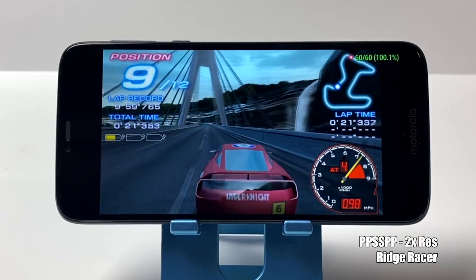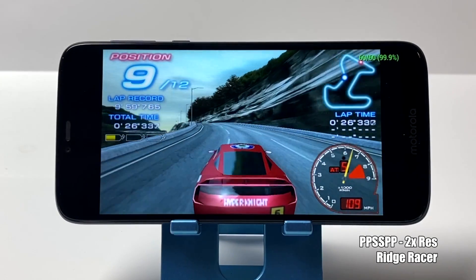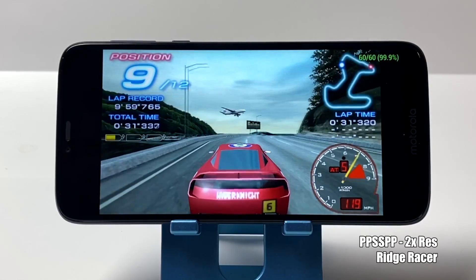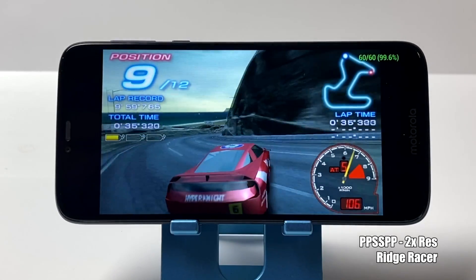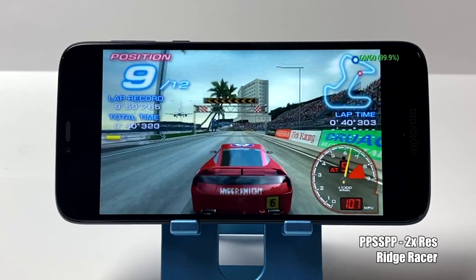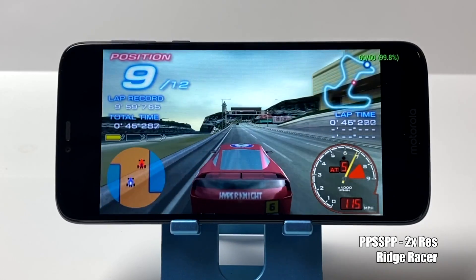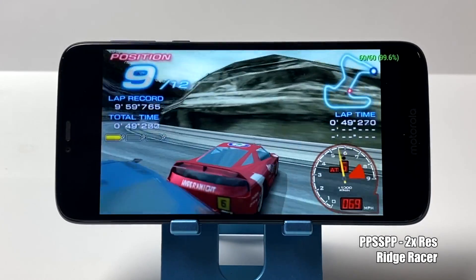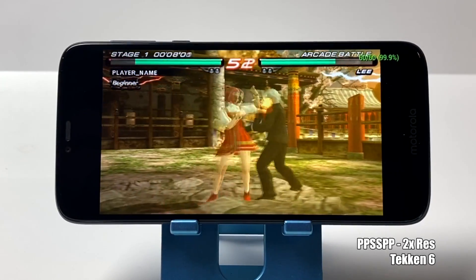The G7 handled PSP quite well using PPSSPP. A lot of the games that I tested I was able to go to 2x and even 3x resolution. But with a lower end device like this, you will run into games that aren't playable — they just won't hit full speed. Like the God of War games, Killzone, Midnight Club — you can use OpenGL or Vulkan and you just can't get full speed. That doesn't mean this device can't handle PSP, because the majority of the library will be playable. Even if you have to drop it down to 1x resolution with certain games, you'll get full speed out of a lot of the PSP games available.